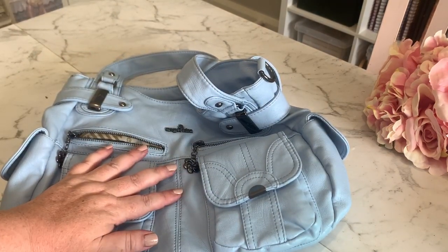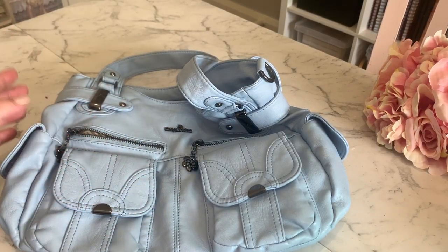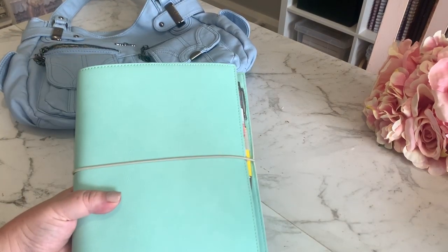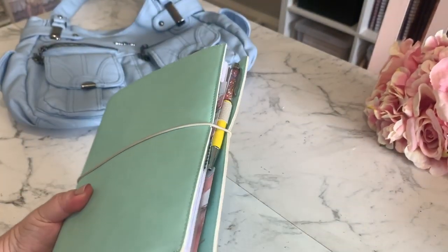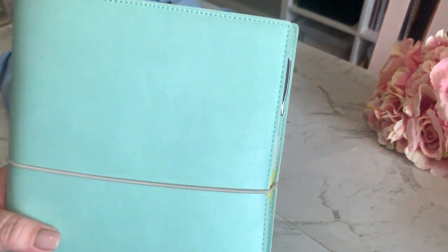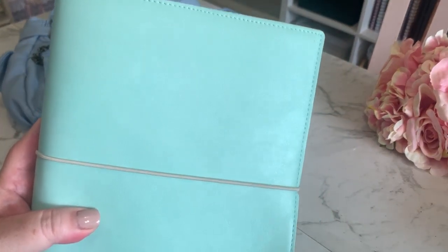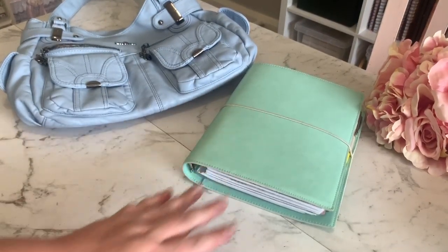Now I'll show you all the accessories and then show you what it all looks like when it's packed in. First up, this is my planner for 2020 — my summertime planner in the mint color. I'm not going to go through it because I've already done a separate video on it, but it's the Filofax Domino in mint, the soft-covered one, so it has a very flexible cover.